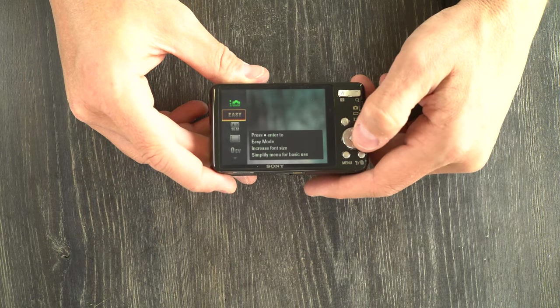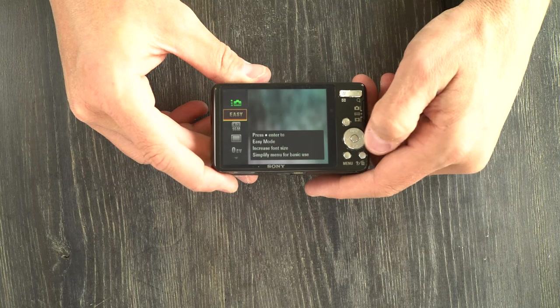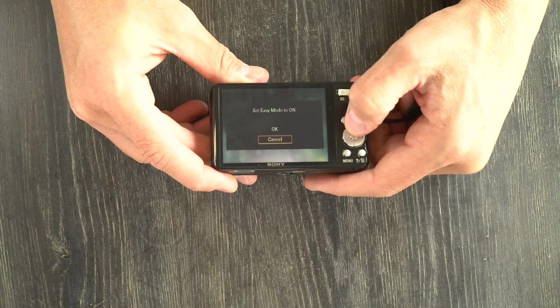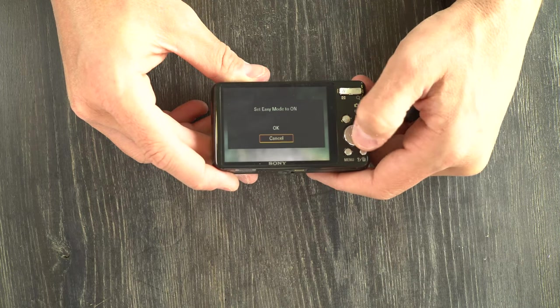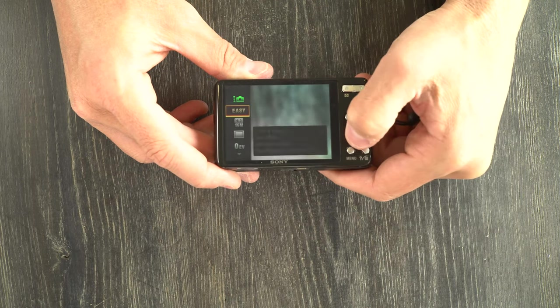Here we have your easy mode. This hides most of the camera's options from you. We're going to leave it off so that we can see most of the camera's functions.